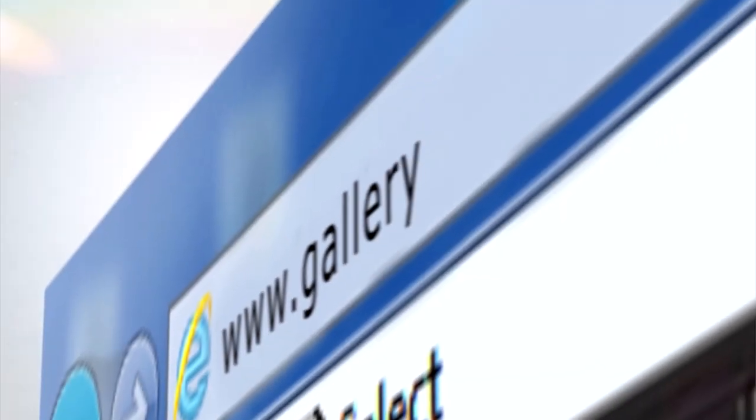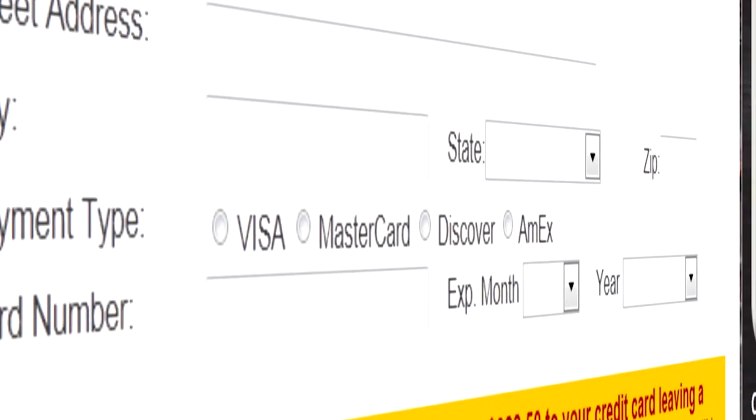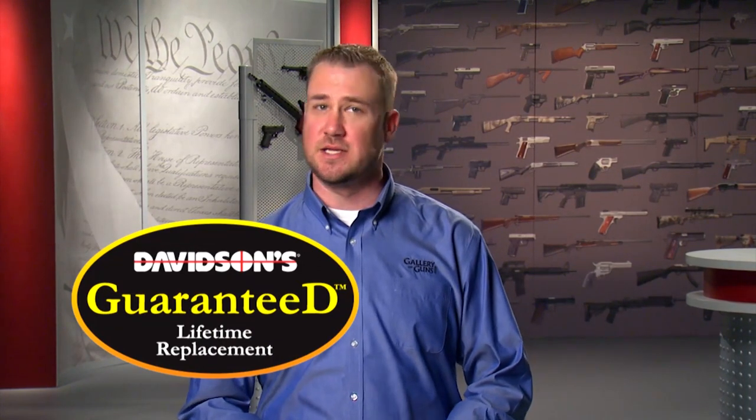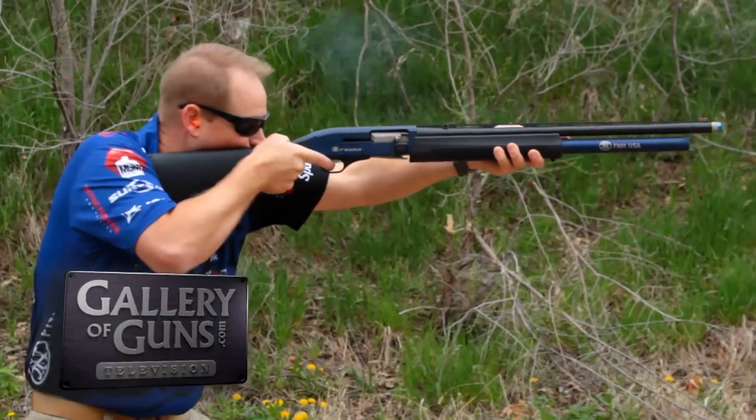If you're in the market for a lightweight, low-recoil pistol, go to galleryofguns.com and select the Gun Genie, and you can be shooting your new gun within just a few days. Every gun you purchase comes with Davidson's Guaranteed Lifetime Replacement Policy — it's the best on the market. Don't go away — we've got firearms from Mossberg, Walther, and F&H on Gallery of Guns.